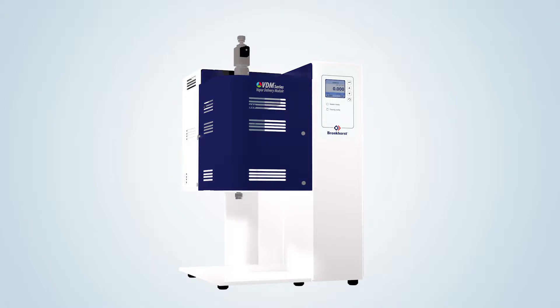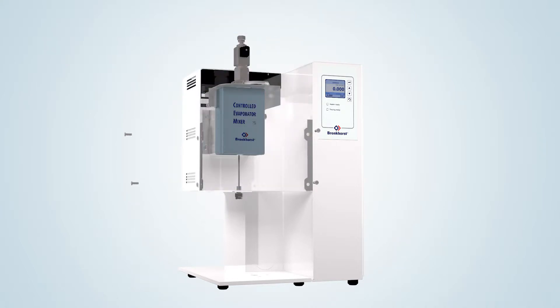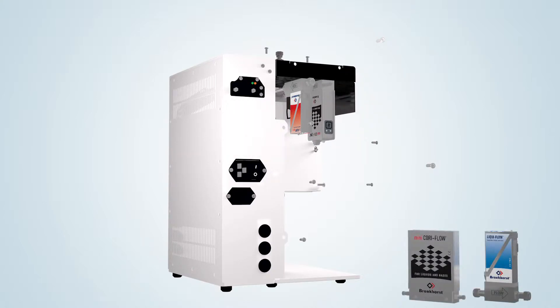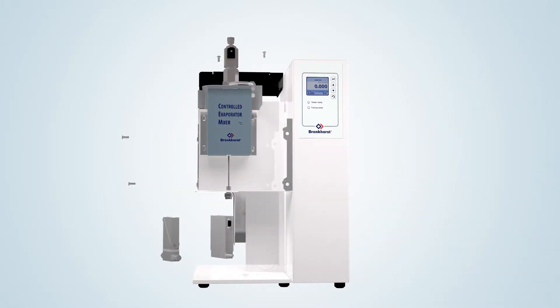The VDM integrates all the components of a Bronkhorst CEM system, which stands for Controlled Evaporation Mixing. At the front side, you will find the readout control panel and a temperature controlled mixing device. At the rear side, there is an integrated flow controller for carrier gas and a flow meter for the liquid to be evaporated. The liquid flow meter can be a mini CoriFlow Coriolis meter or a LiquiFlow meter based on the thermal measuring principle. The unique Bronkhorst temperature controlled mixing and evaporation device forms the heart of the vapor delivery module.